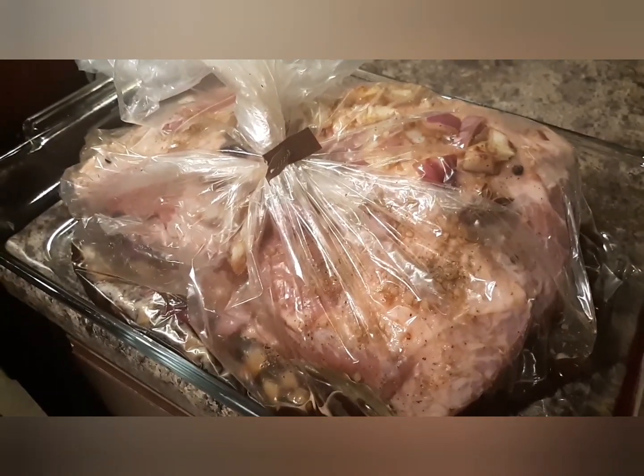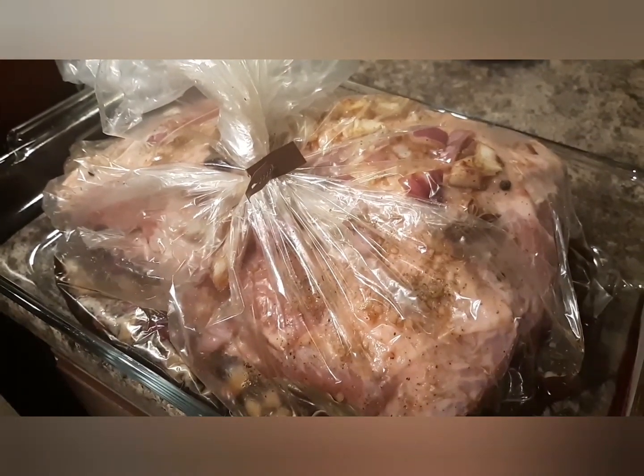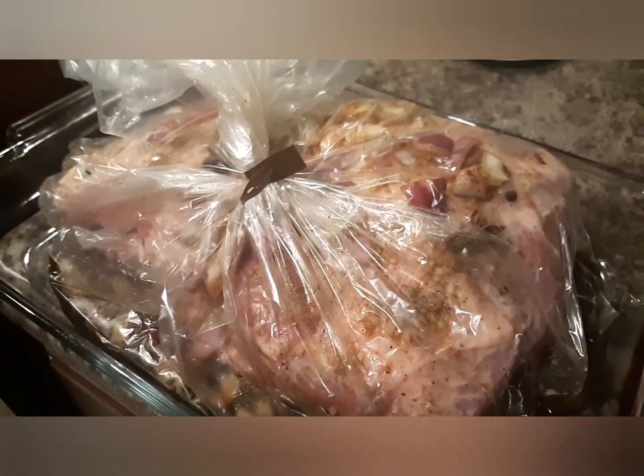I'll put it in the oven at 350 degrees to cook for 2 hours before we open it up. That'll tenderize the meat nicely.